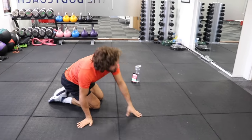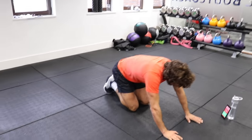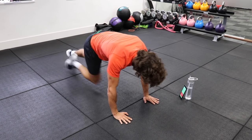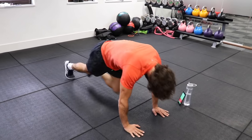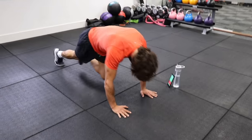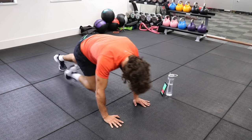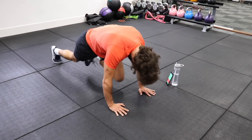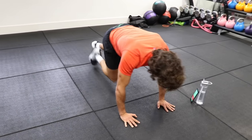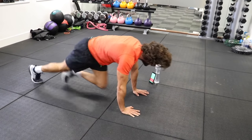Back in for the mountain climbers, 40 seconds on this one. Press up position again. Here we go, let's go, nice and quick. A bit quicker now — we've got 20 seconds on the clock. Nice and quick. Last 10. Good, nice and quick, last few reps. 3, 2, 1.